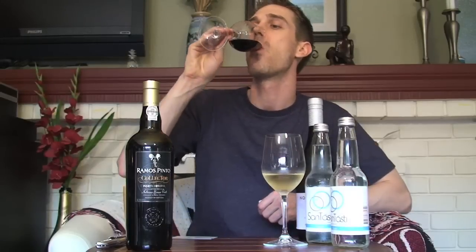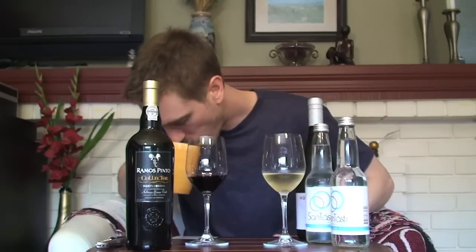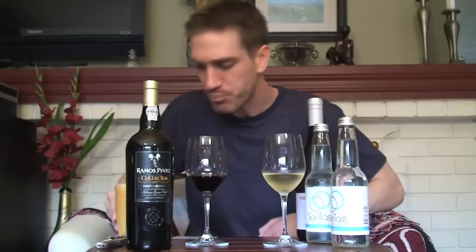Now I want to re-coat my mouth — just get it real fresh, get a lot of tannins and sugar in there. Alright, that's pretty well coated. I'm going to go back to the white wine here and see what this is all about. Still smells good.